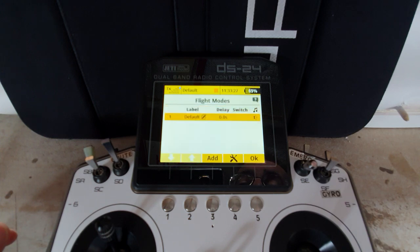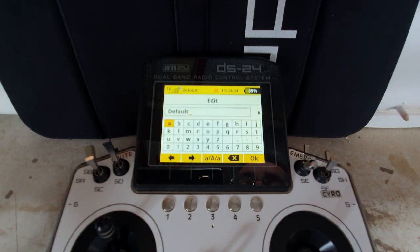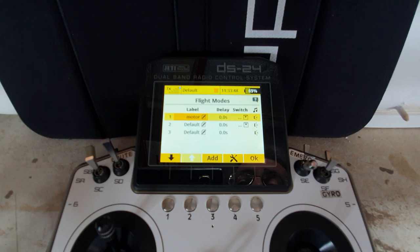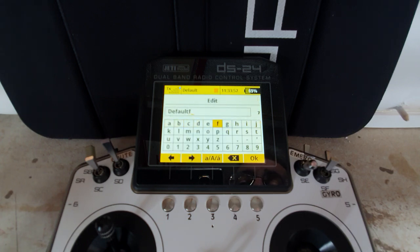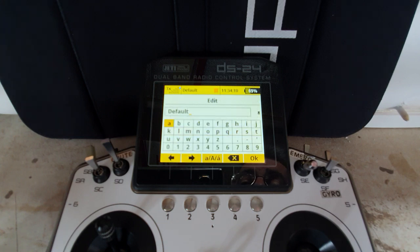Next we go to fine tuning and create flight modes. We can label them - I'll call that one 'motor', then we'll call the second one 'flap', and then the last one can be 'butterfly'. We'll just rename the default mode. There's no need to create additional modes on top of default.